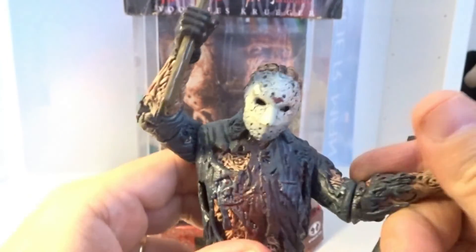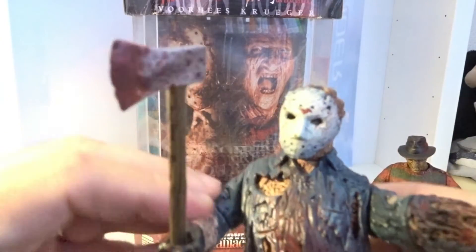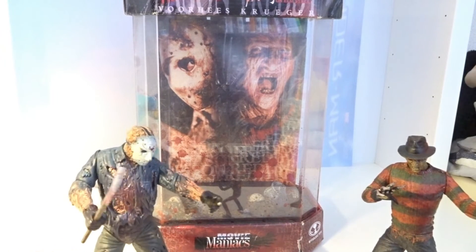The articulation includes both arms, the hands, the wrists, and legs. It is really, really very well sculpted.